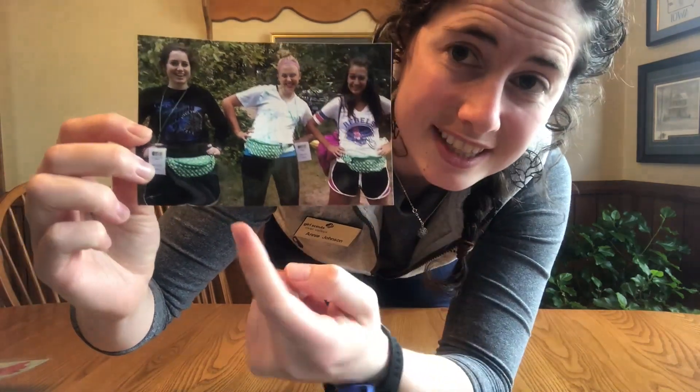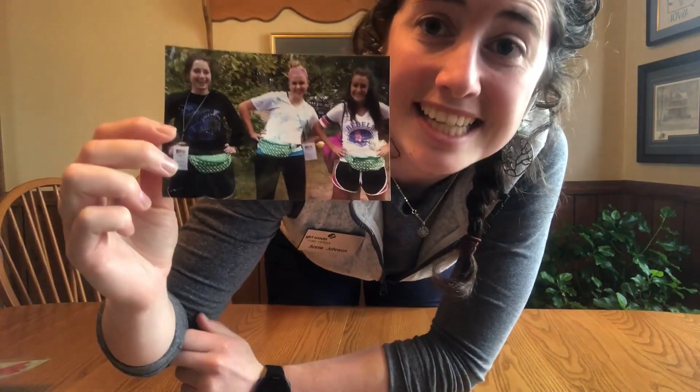I was in Girl Scouts way back when. I was a Girl Scout all the way from when I was a little Daisy up until I was an Ambassador. I asked my Girl Scout friends, who I'm still friends with today, if it was okay if I gave you photo evidence of my Girl Scout experience and they said yes. Here are a few of my Girl Scout friends at Camp Lake Hubert in Brainerd, Minnesota. This is Ella and Lila, and yes, we are totally rocking some Girl Scout fanny packs. Let me assure you that these fanny packs are just as cool now as they were back then, and yes, we still have them.